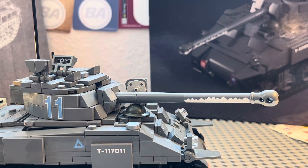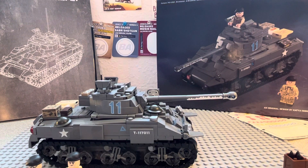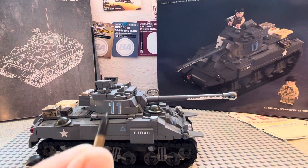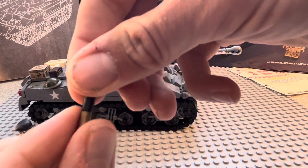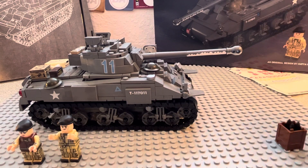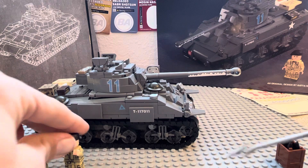This bucket does not come with it, but you get three of the Brick Mania shells — in black — which is totally fine because I absolutely love Brick Mania, or Brick Arms, shells.